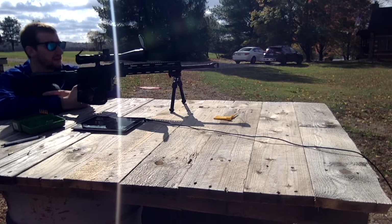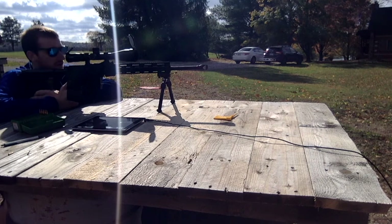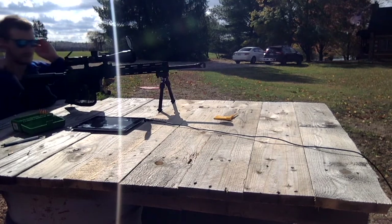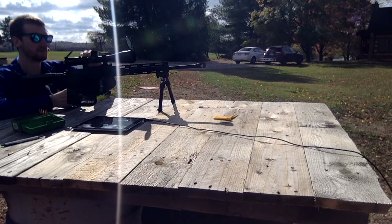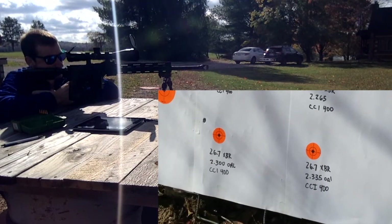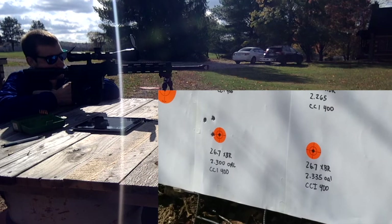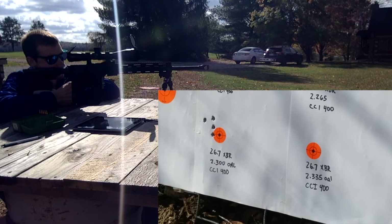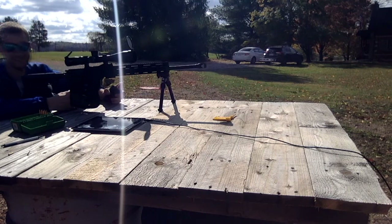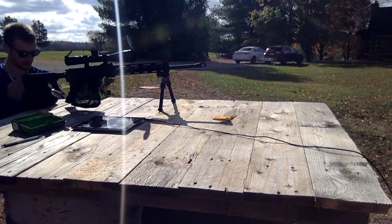We're continuing shooting the 130 grain RDF with 26.7 grains of 8208 XBR. We've got the overall length at 2.300 on this load, hoping we get something decent out of it. Target's at 100 yards, about 60 degrees out. The next group I'm going to have to single feed because they're too long to go in the magazine, at 2.335 inches overall length.